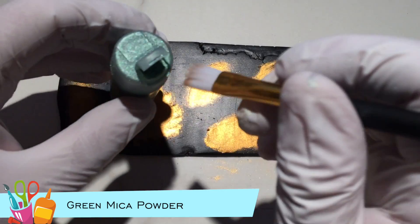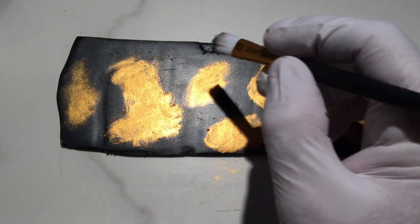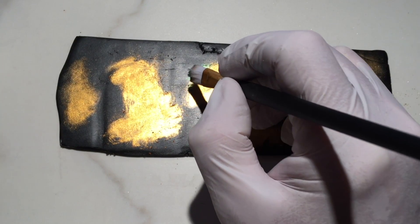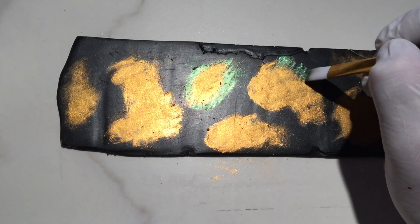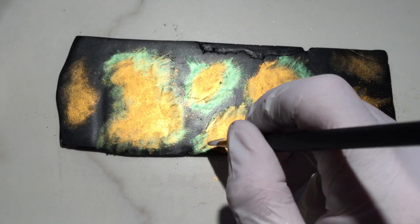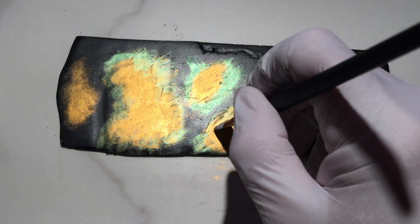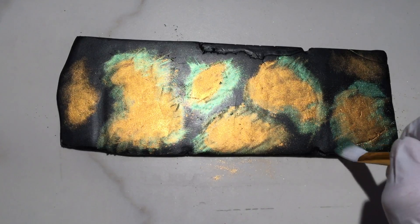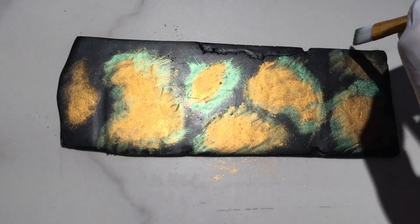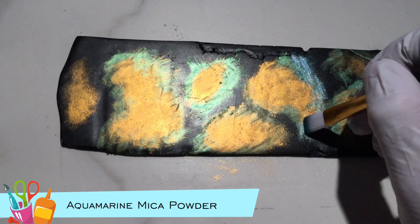I tap and brush green mica powder around each gold area, brushing inward to blend but not cover the gold. Now I tap and brush aquamarine mica powder around the green.